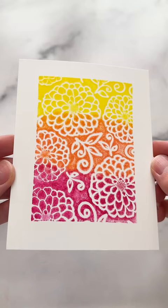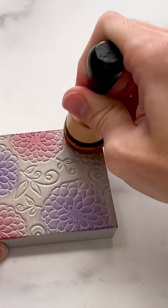If you want more detail, use blending tools to add the ink down onto the surface. You can even use detail blending tools to get into the small little areas like the leaves and the background.